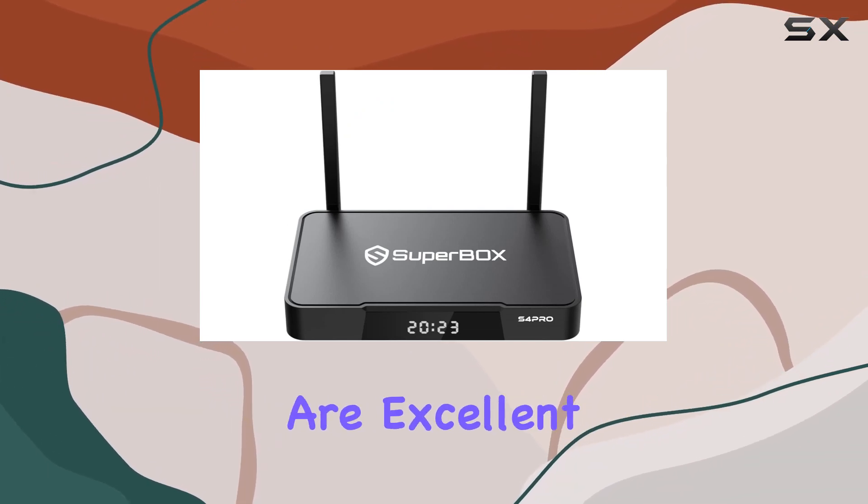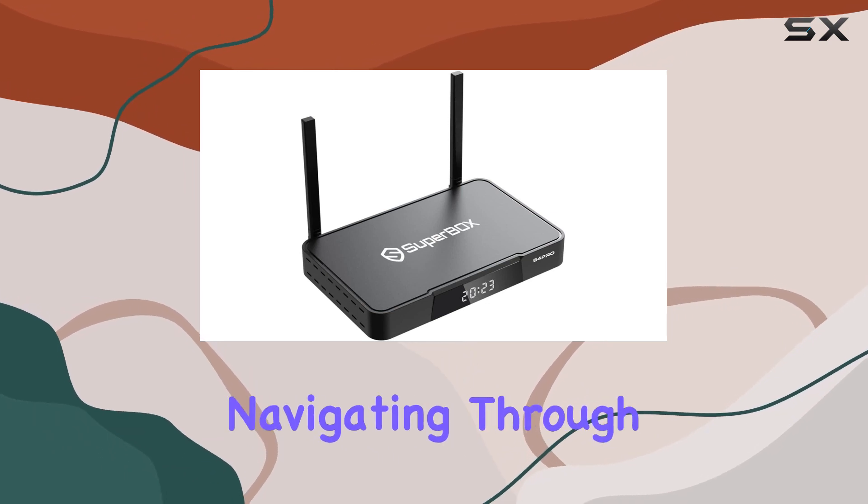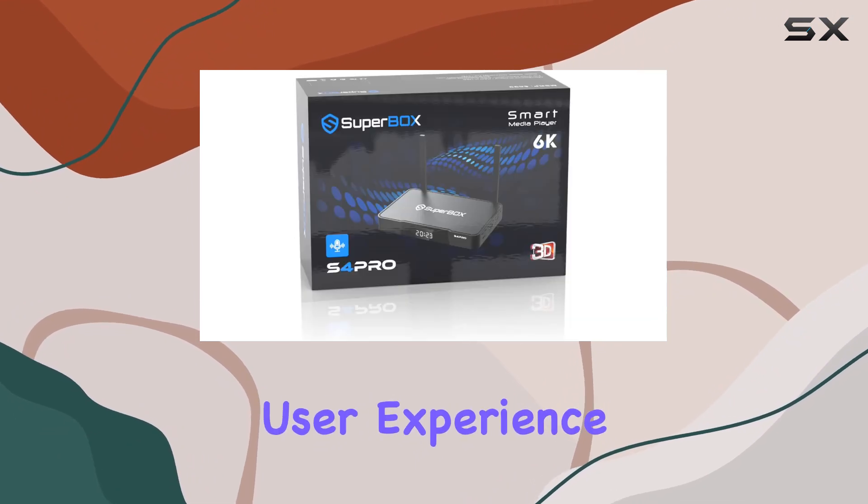The controller options are excellent, with both a remote control and voice control functionality. Navigating through the interface is smooth and responsive, enhancing the overall user experience.